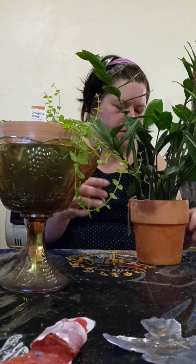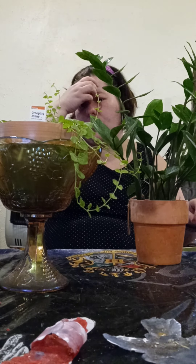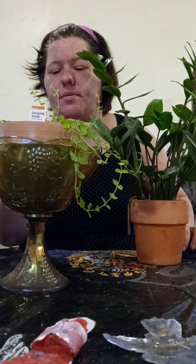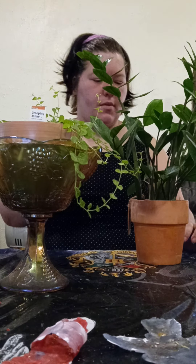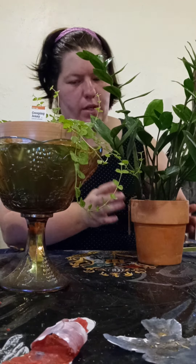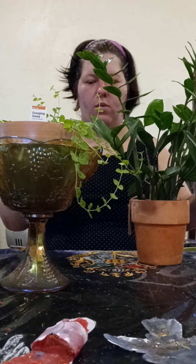A little bit wider. I think I'll do that one too. This one is almost ready for that, but I just want to get it just in case. This one can transfer from this one into this one, and this one can transfer into a bigger, wider pot.